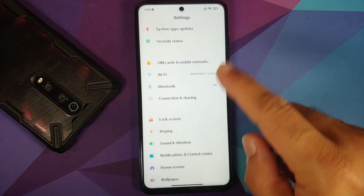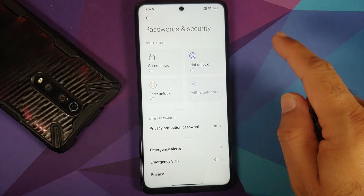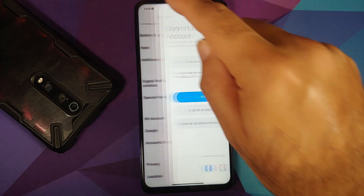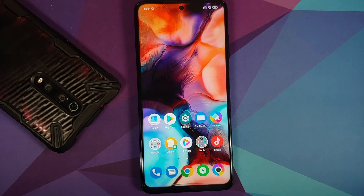Go into Settings, then Password and Security, and remove your screen lock, fingerprint, and face unlock. Then go into Mi Account and remove it, and go into Account Syncing to remove your Google account as well. Once all accounts and security measures are removed, reboot your device. We're doing this to avoid being locked out when switching ROMs.